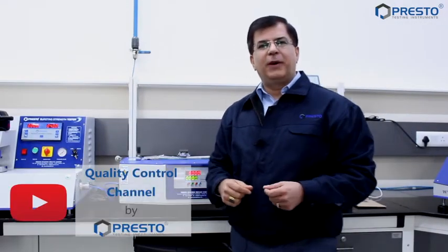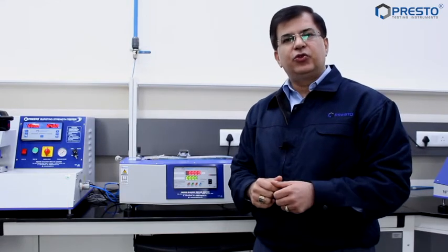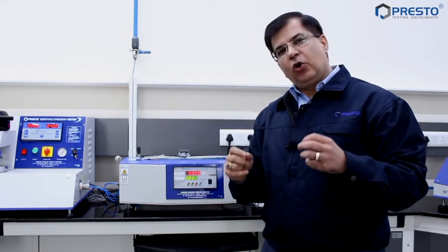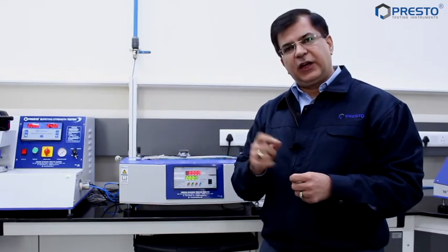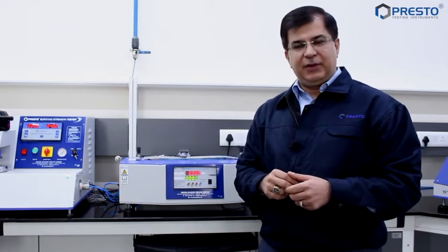Hello and welcome to yet another episode of Quality Control by Presto. We are committed to helping you choose the right equipment for your laboratory. My name is Vishal Malhotra and I'm your quality coach. Today we're going to talk about the coefficient of friction, which is a very important instrument in your laboratory in case you're dealing with laminates.